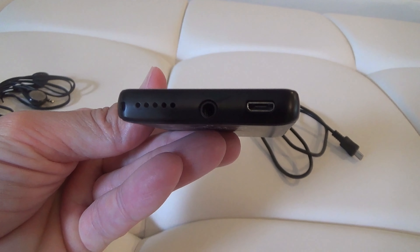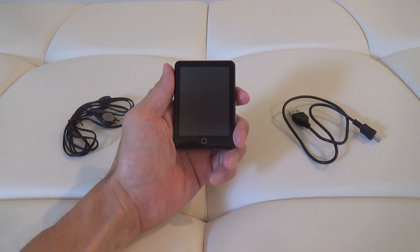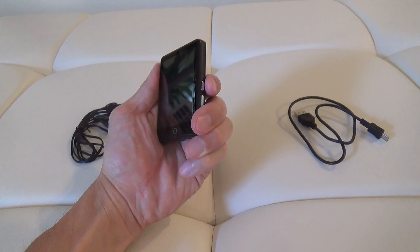This MP3 player works well, is very compact, and is also easy to use. To turn it on, press this button here on the side.